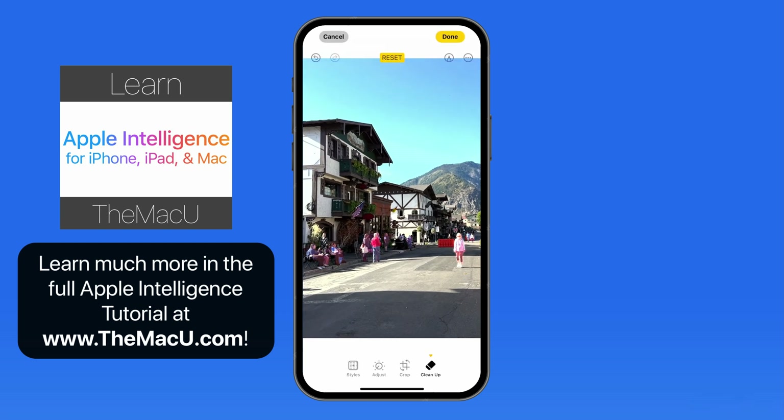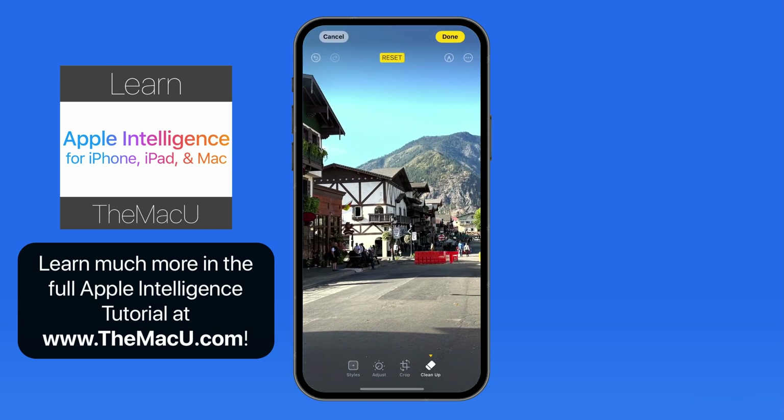Zoom in to make it easier to see, and then just tap on what to remove. Cleanup does a really nice job of removing a lot of the people from this street scene.